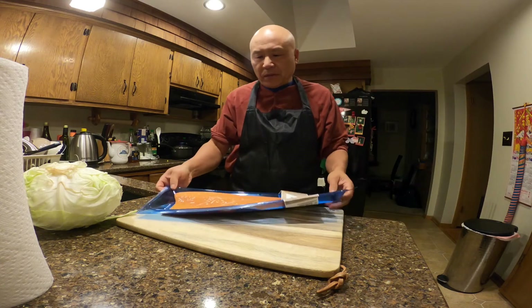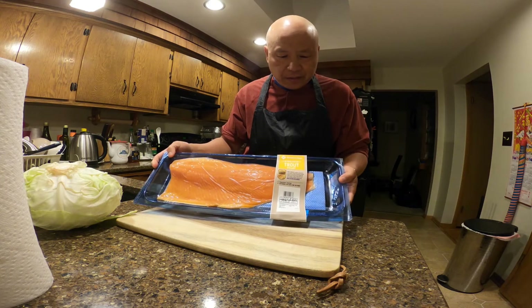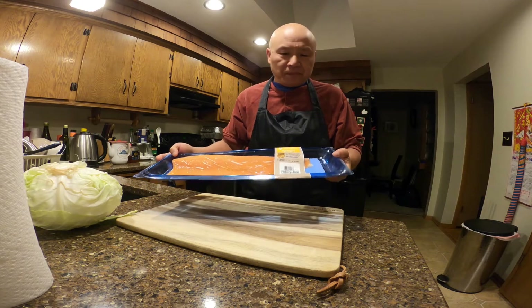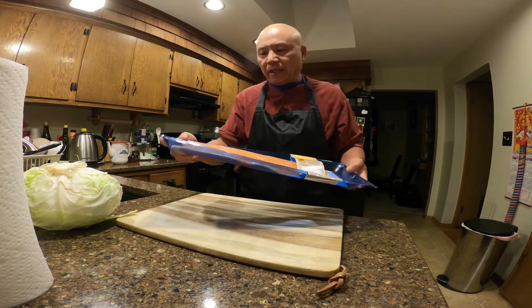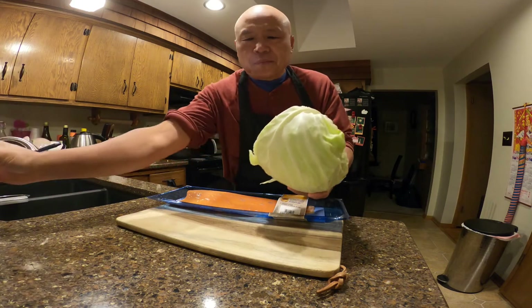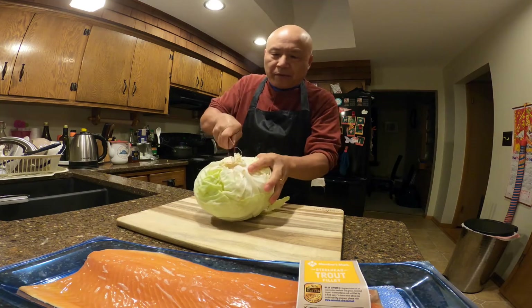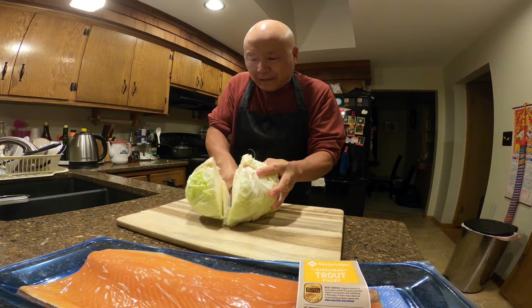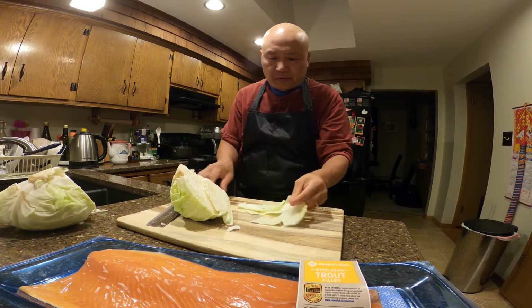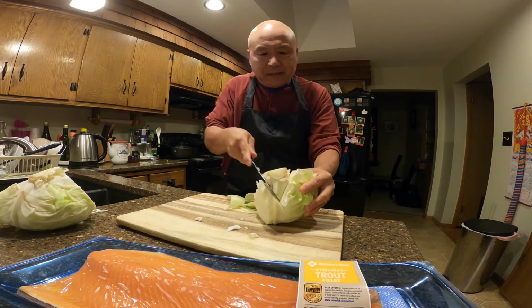Hello, welcome to my channel. Today I'm going to do a very simple recipe. What I got here is a steelhead trout fillet that I bought from Sam's — it's about 1.64 pounds and it costs about nine bucks a pound. It's very simple, I'm gonna do it with cabbage. I have a big cabbage here and I'm gonna use about half of it. Check out this stem on the top — you don't want that.